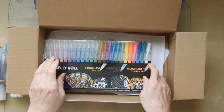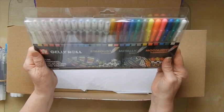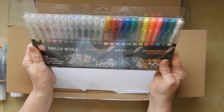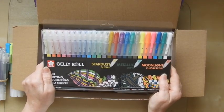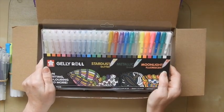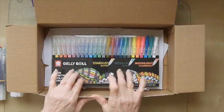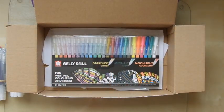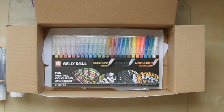It's like Christmas come early! I've got more Stardust ones, more metallics and more Moonlight Fluorescence. I don't think I'm going to have to buy any pens over the next 10 years. That's my unboxing for today. I hope you enjoyed that and I'm really looking forward to using these — I'm so excited. Take care now, bye-bye.